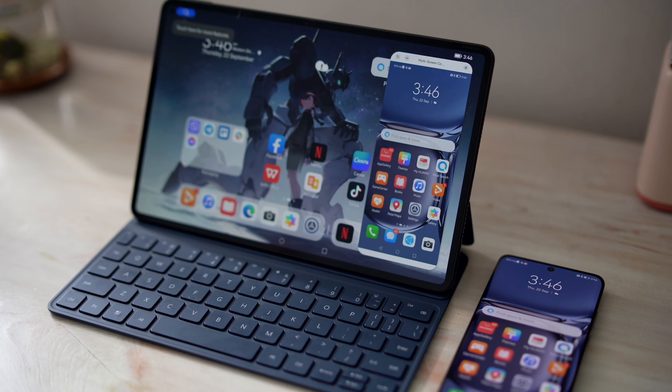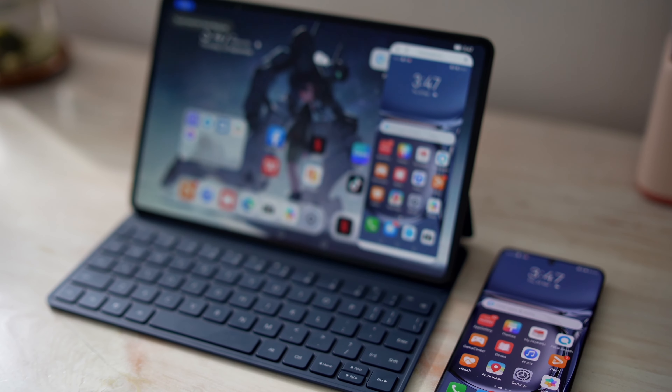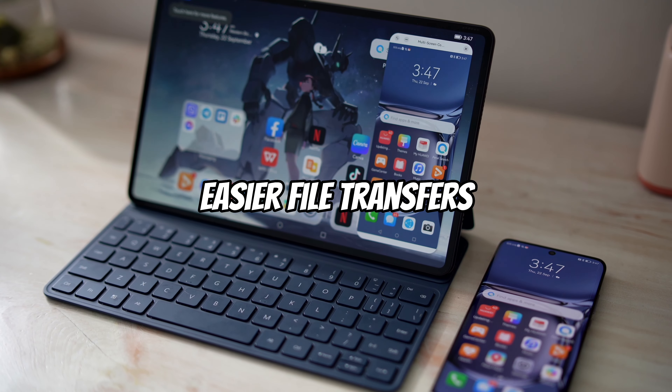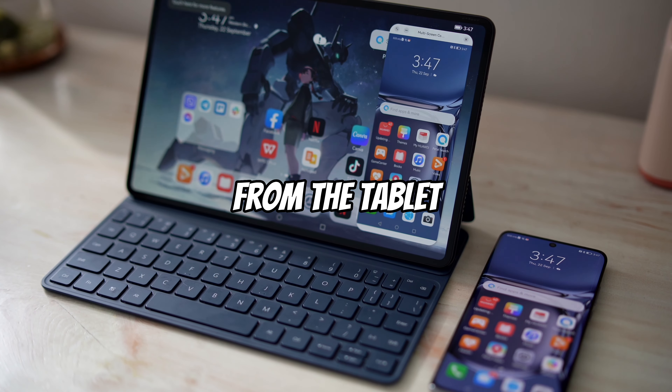Just a reminder — if you're full-on team Huawei, this is a super device, so you can pair this with the Huawei P50, for example, for multi-screen collaboration, easier transfer of files, plus you can control your phone directly from the tablet itself.